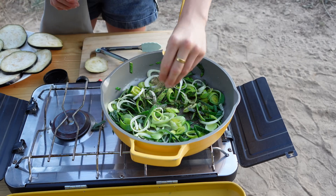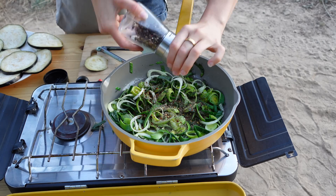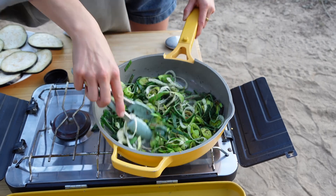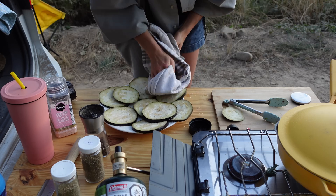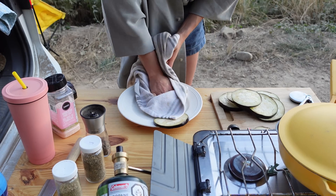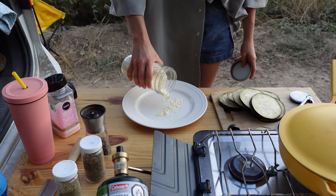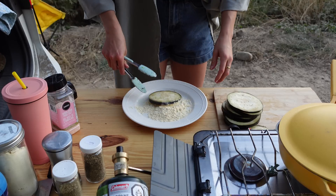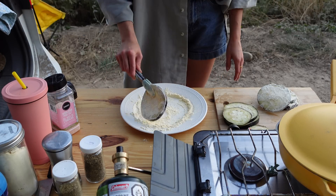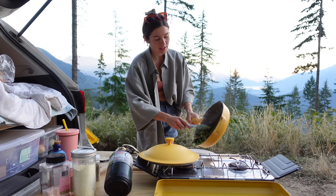Season with salt, basil, oregano, chili flakes, and black pepper. Pat these dry. Add some chickpea flour and roll the eggplant slices in the chickpea flour. Then set your leeks aside.